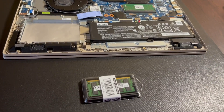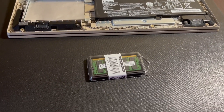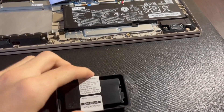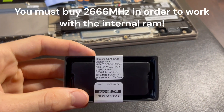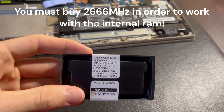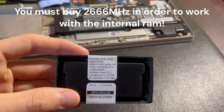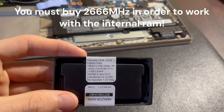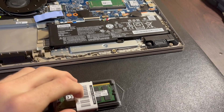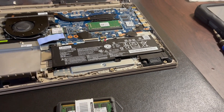It's two days later and my 16GB stick just arrived. This is a 16GB stick of DDR4 that is 2,666 MHz. So let's go ahead and get it out of here and install it, and I'll boot it up and see what happens.